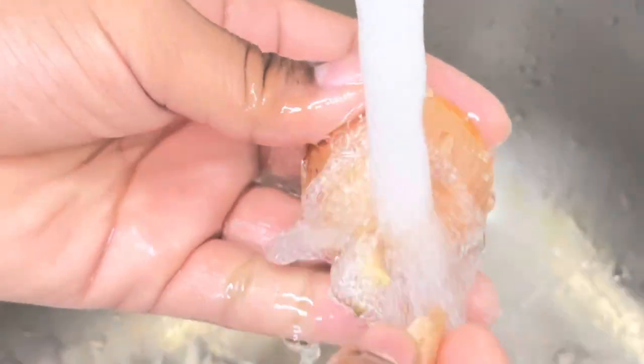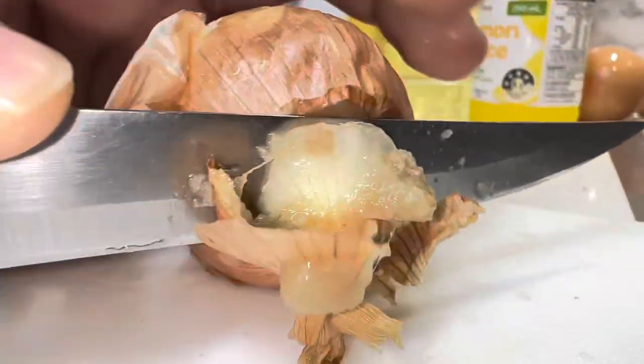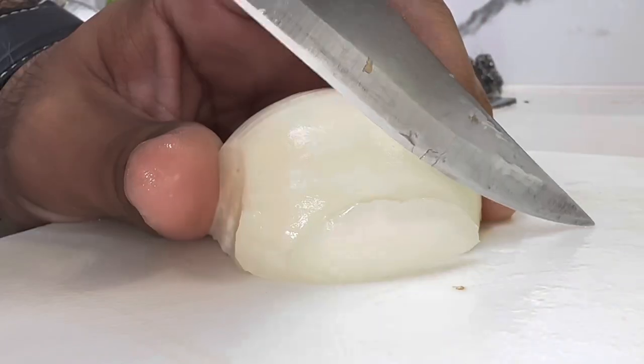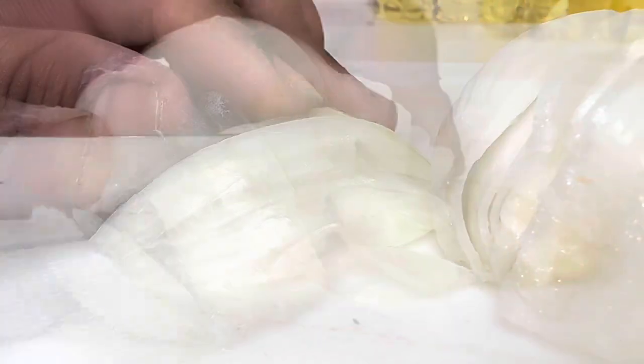Wash your hands. Grab your onion and wash it. Then you're going to cut up both sides, peel it, and have it all ready for chopping. We're going to be chopping it into small pieces — just chop, chop, chop, just like that. Hang around a bowl and put it all in there.